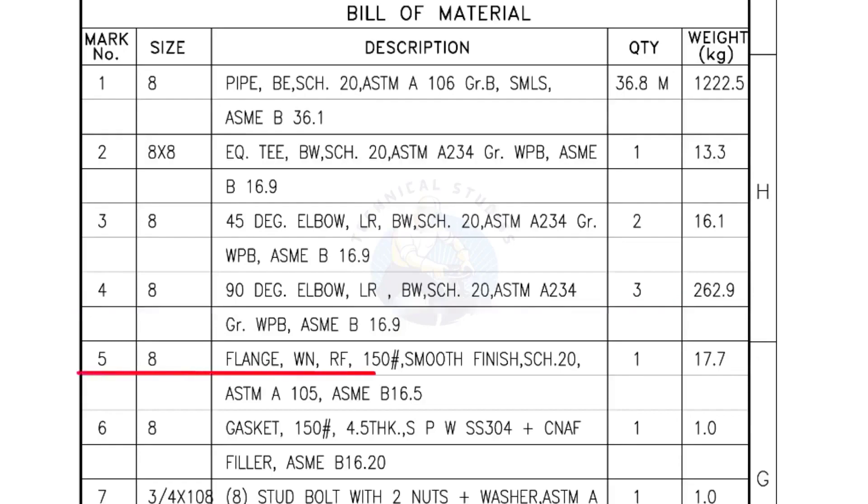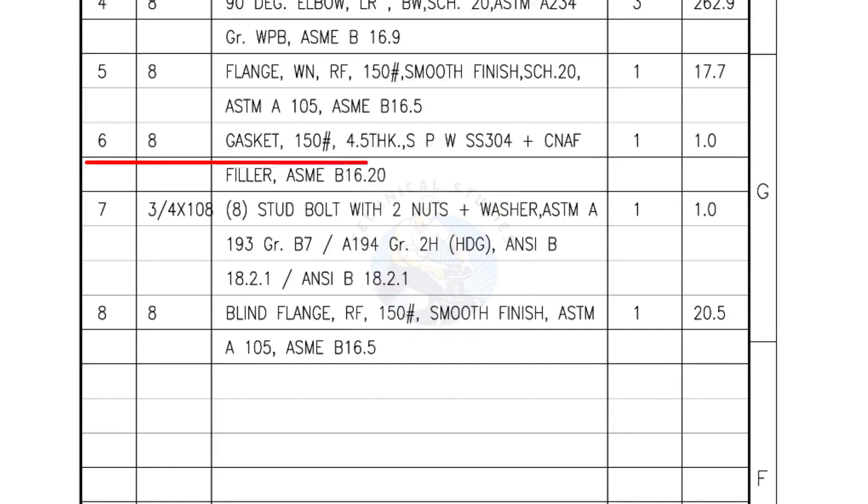Mark number 5 — 8-inch flange, weld neck, raised face, 150 pound, smooth finish, Schedule 20. Quantity: 1 number. Mark number 6 — 8-inch gasket, 150 pound, 4.5 millimeters thick, spiral wound gasket, compressed non-asbestos filled. Quantity: 1 number. Mark number 7 — 3/4-inch stud bolts, length 108 millimeters, nuts and washers 2 each for a set. Quantity: 1 set of 8 numbers. Mark number 8 — blind flange, raised face, 150 pound, smooth finish. Quantity: 1 number.